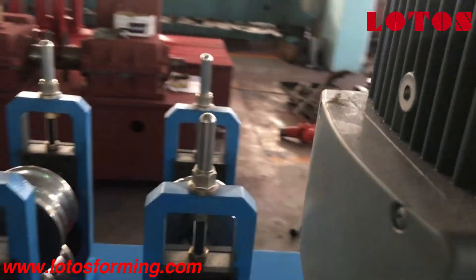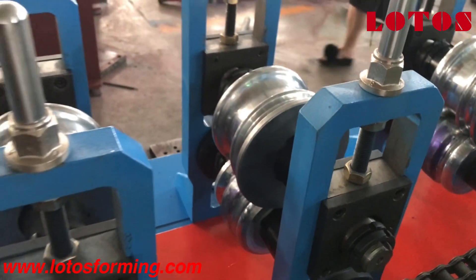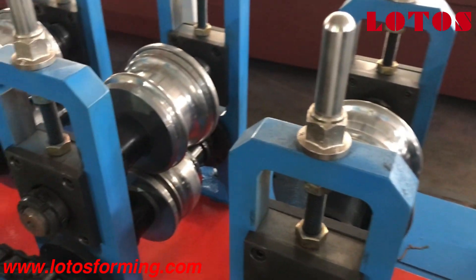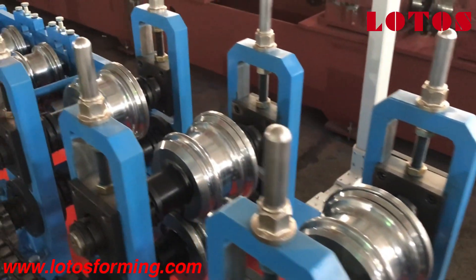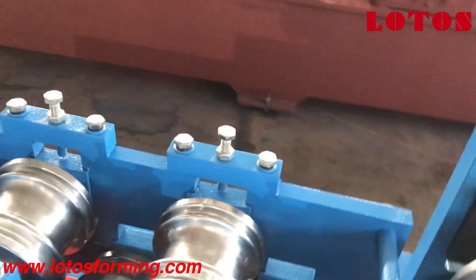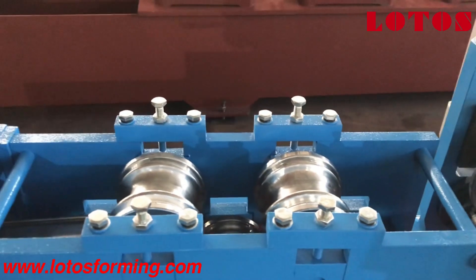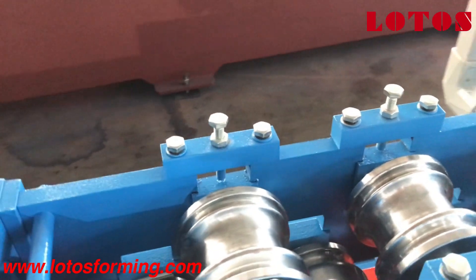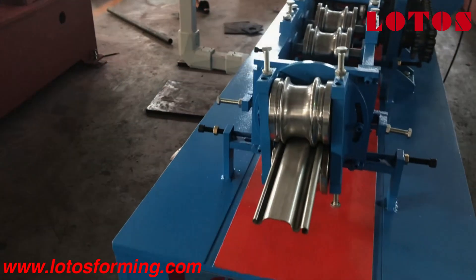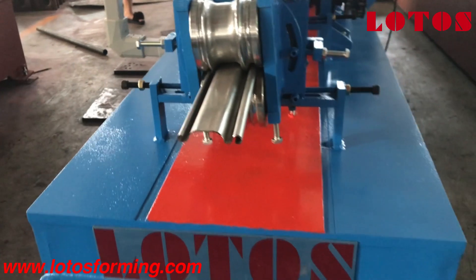This machine is driven by chain and totally has 13 stations. The power for this machine is 7.5 kilowatt. Here are the final stations, and for most of our door shutters we have 5 leveling rollers at the end to make it straight — adjusting elbow, toe, and twisting. This is the final product coming out after 13 stations.